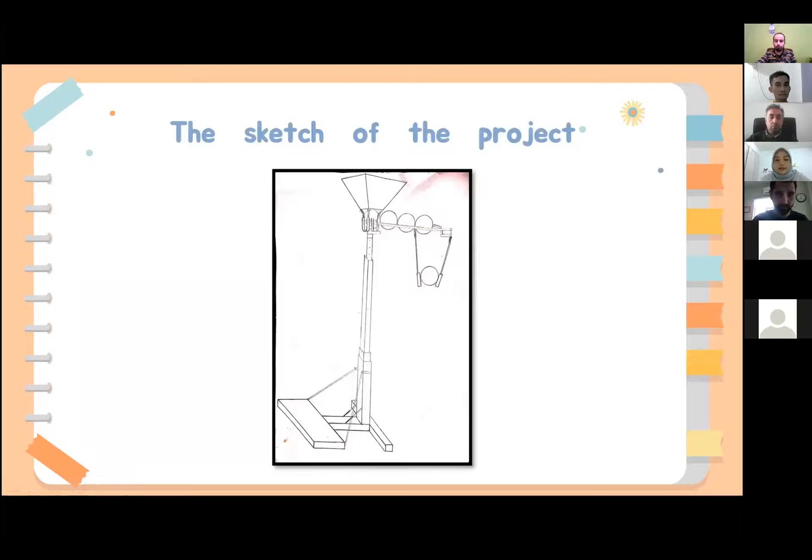As you can see in this slide, this is the project design that we will produce for our final year project. As for now, it is still in progress.